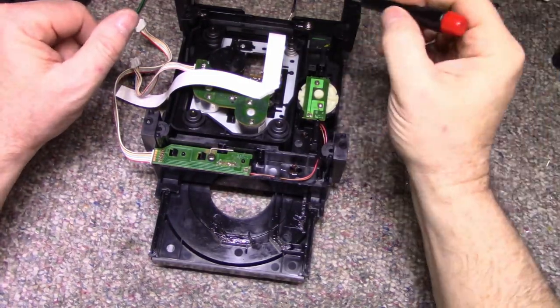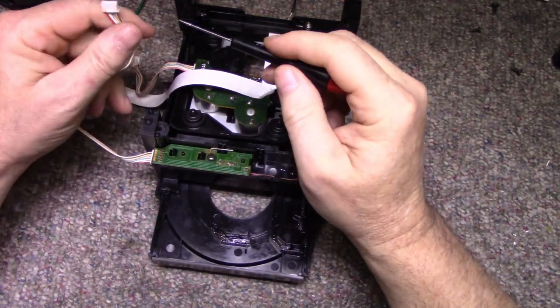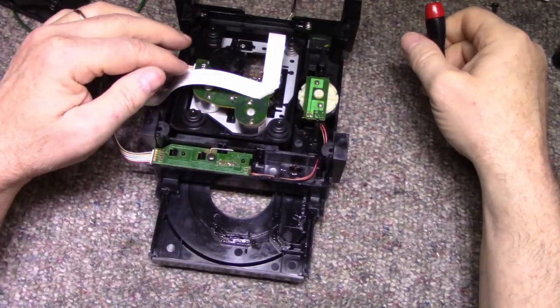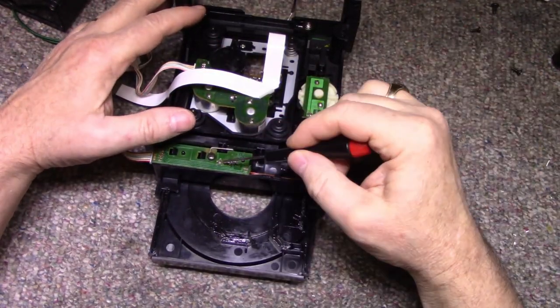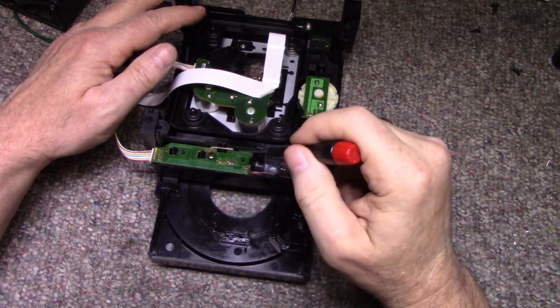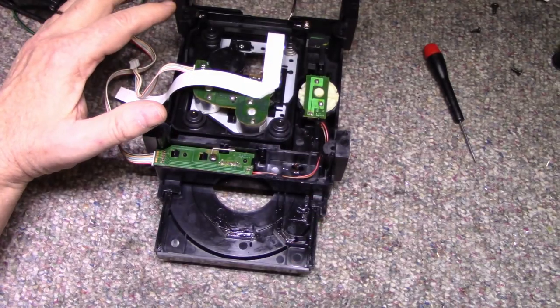As usual, check for cracked solders on these connectors — this one here and the one that connects to the motherboard. If you have a cracked connection it'll simulate a bad switch. So I think our switch is right here. This is our motor, our tray motor connection, and this is our switch. It's got one screw and three clips. I'm just going to leave the tray in the half-open position for now and take the screw out.